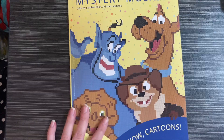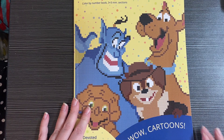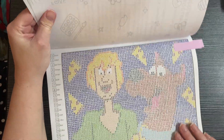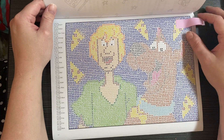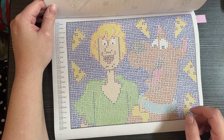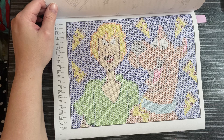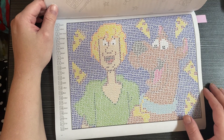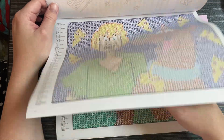The first book is Mystery Mosaics Wow Cartoons by Belva Family, and I did two in this book. The first one is Scooby and Shaggy — it's really cute. I changed some of the colors; originally Scooby's fur was supposed to be orange, but I changed it to a red-brown because I thought orange looked weird. I always love Belva Family's books.